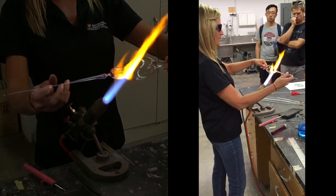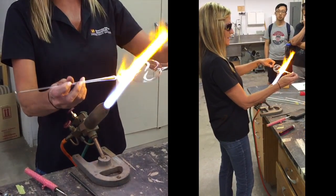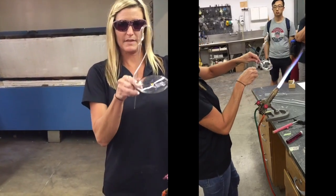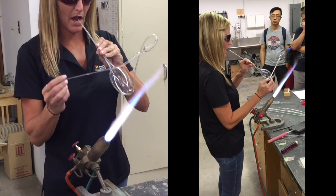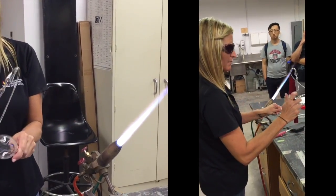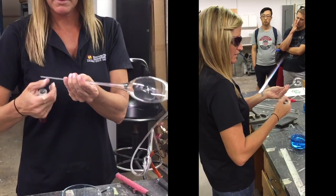A little bit for the head. All the same techniques I use every day to make scientific glass — when I made the body of the swan, that's the same technique to make a round bottom flask, except instead of stretching it apart, I would push it together. This is a knife made of tungsten carbide, and it just puts a little scratch in the glass, which allows me to break it off where I want.